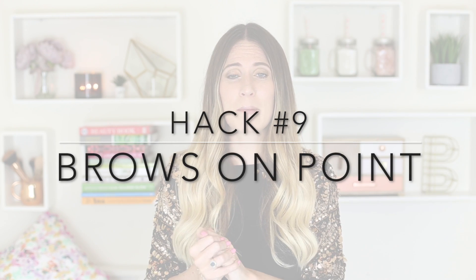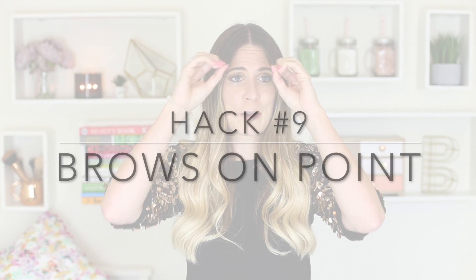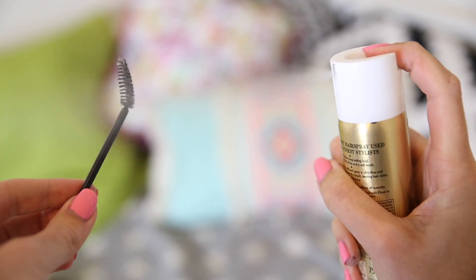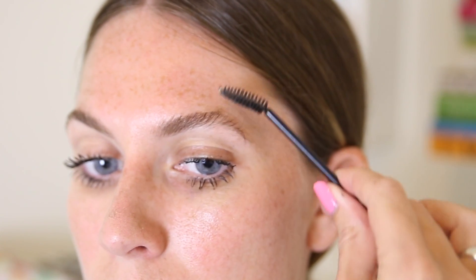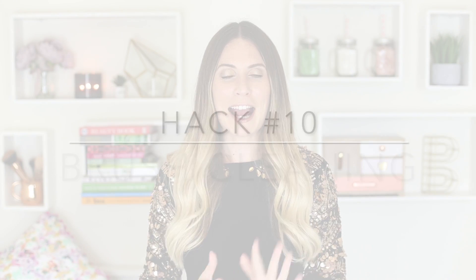Hack number nine is all about the brows. I'm not very good with my eyebrows — they just fly in all different directions and I have no control over them. A really good way to keep those brows under control is to spray a little eyebrow brush with some hairspray. I've been using this every single day since I discovered this hack, and it works better for me than eyebrow gel — it just holds them more in place.